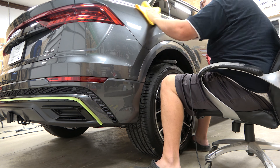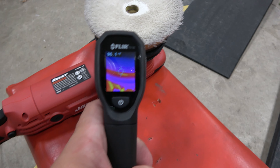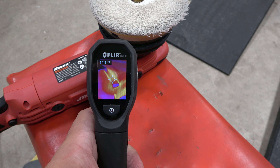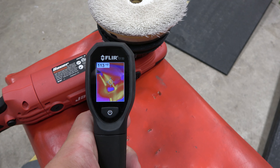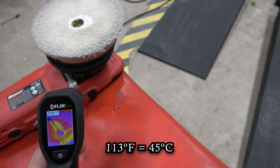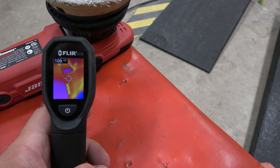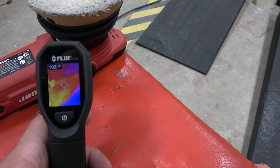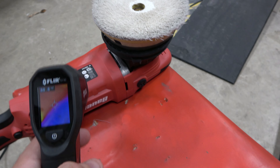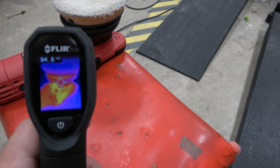Here we have an Audi Q8 that we were polishing, and I'm using it as an example. I get out my thermal camera to show you where the hot spots are. If you're not holding it by the head, you usually have your hand underneath right there — that spot is 113 degrees, or about 45 degrees Celsius. That's the hot area, right around the exhaust, and it's bare metal there — not covered in plastic. It's warm enough to be uncomfortable; it probably wouldn't burn you, but it would be pretty uncomfortable. The heat is all around the head.